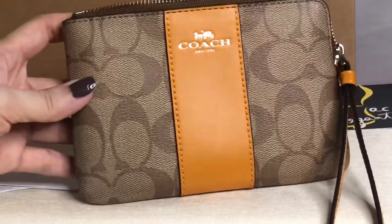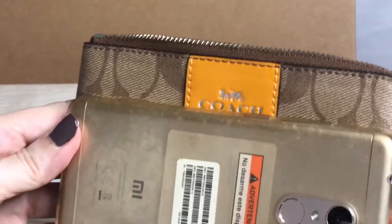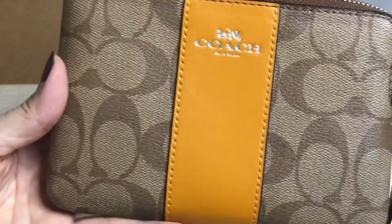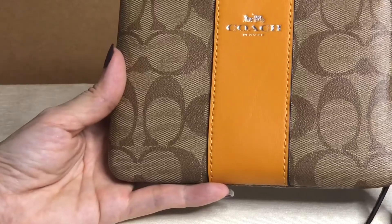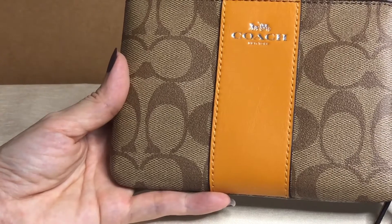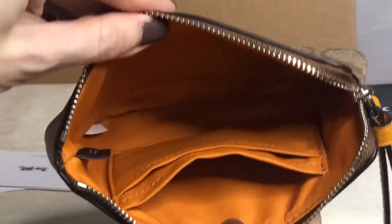It doesn't fit a big phone like this, but it fits an iPhone 10 without casing. You have to remove the casing if you have one. Just place in the phone and it will fit in the iPhone 10.